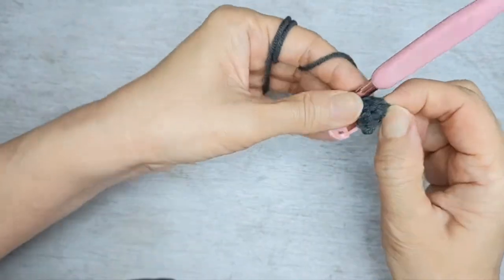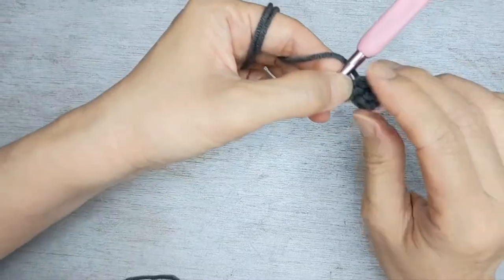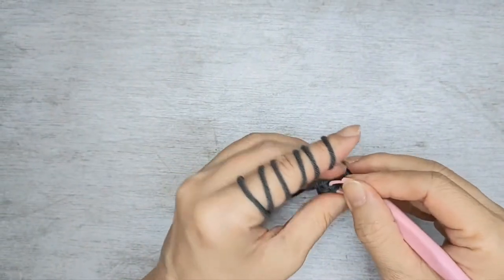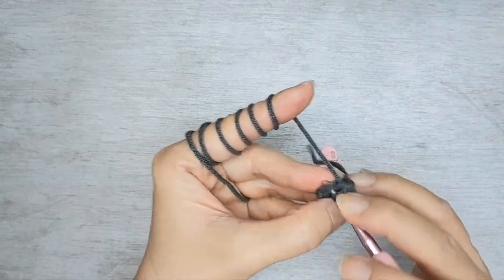Make sure you pull it inside out so it's easier to crochet later. Row three, same thing: one single crochet followed by one increase, but this time in three sets.